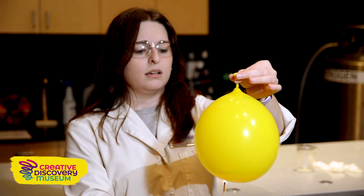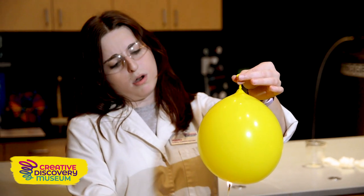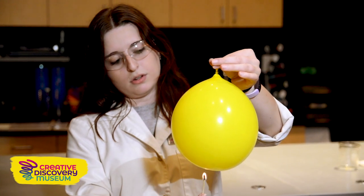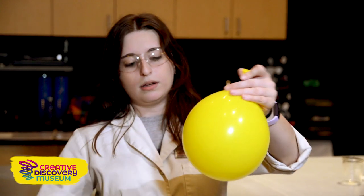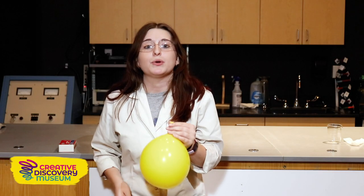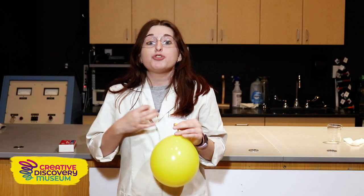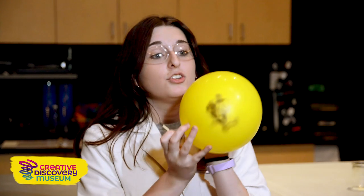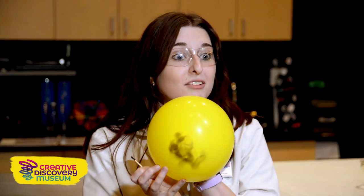I hope it doesn't pop. It's not popping like the first balloon, but it burned our balloon. The water inside our balloon absorbed all the heat and distributed it between the water, allowing our planet not to dry up or pop like the first balloon.